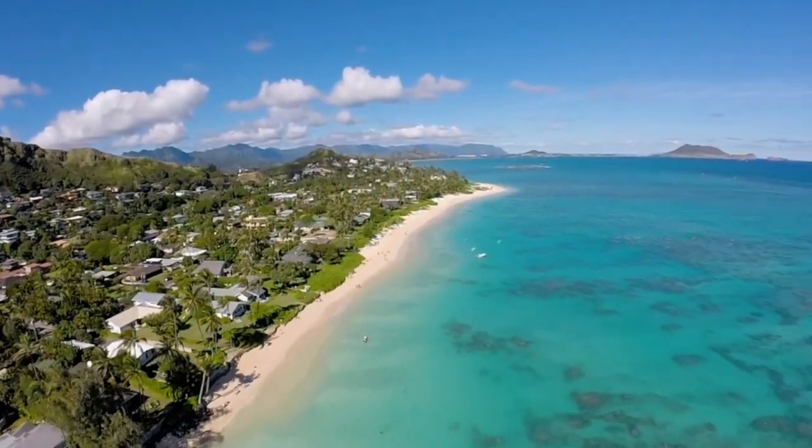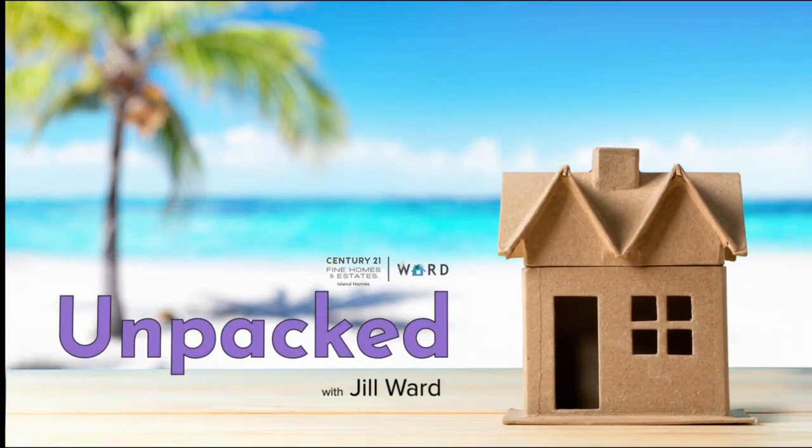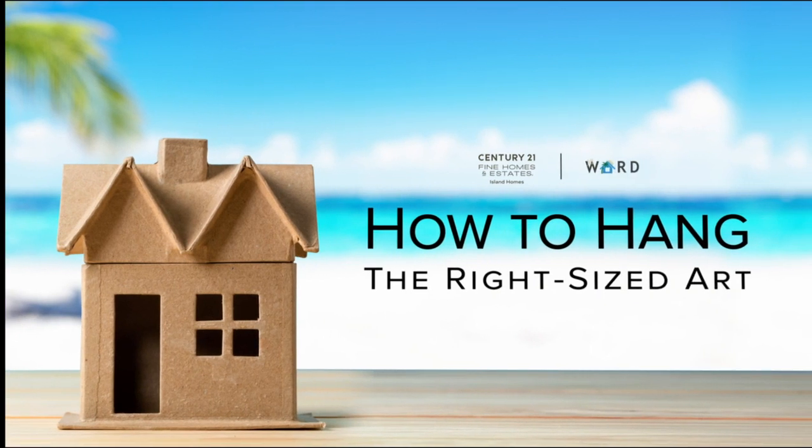Have you ever walked into someone's home or looked around your own home and said, that art doesn't necessarily fit in that space? Sometimes you'll walk in and there'll be a little tiny piece of art on a gigantic wall. What are some guides that will help you hang art in your home, or if you're staging a property to make it more scalable?